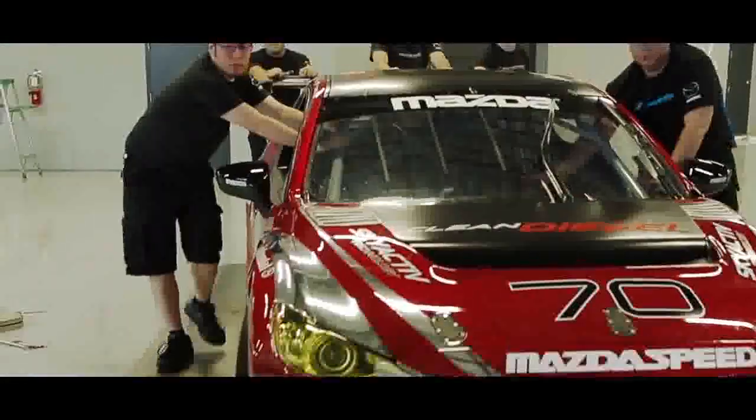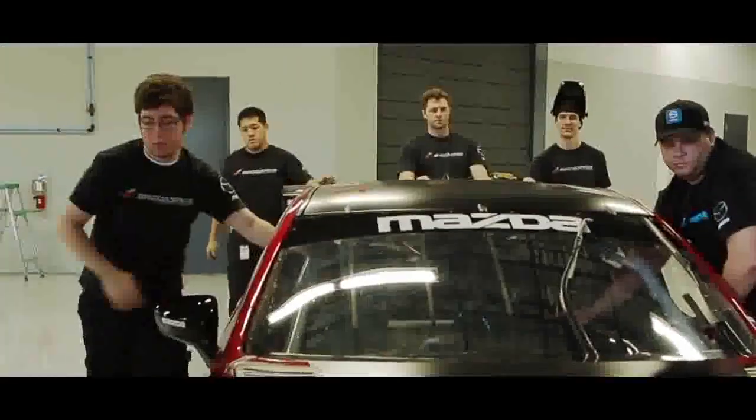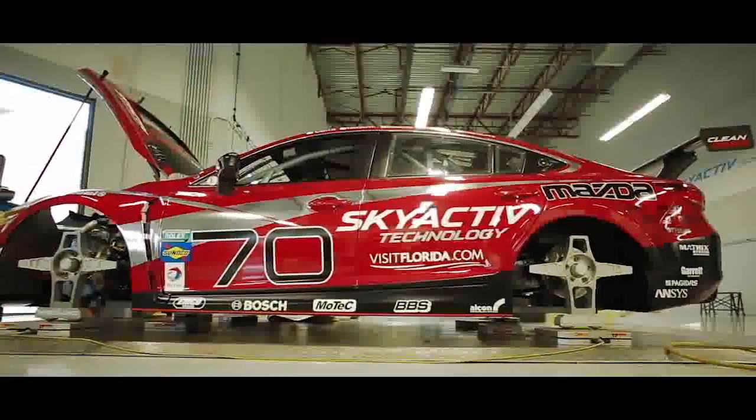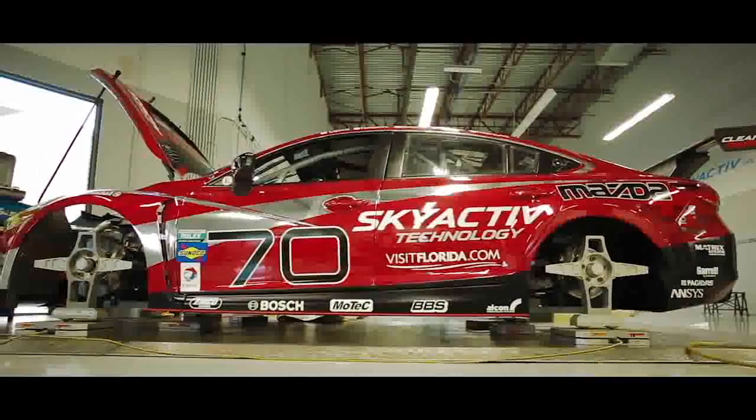I'm very proud to join this team and a brand new car and brand new Skyactiv-Diesel. I think I've never seen a race car that looks as closely like the everyday road car. It's great to have this proximity between the two cars, but still have a car that is performing really well.